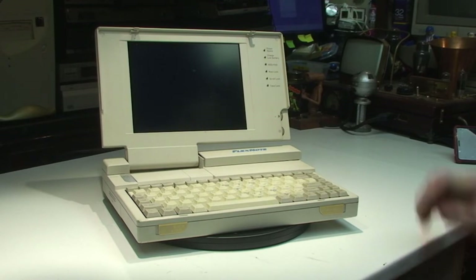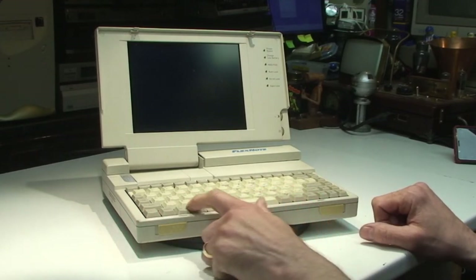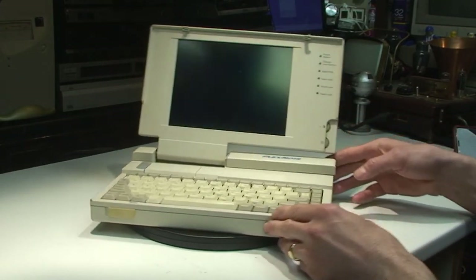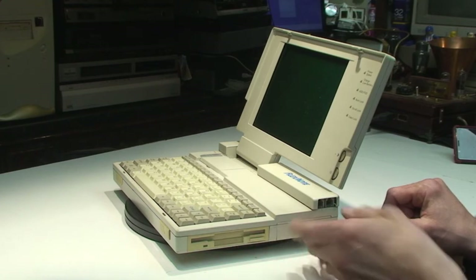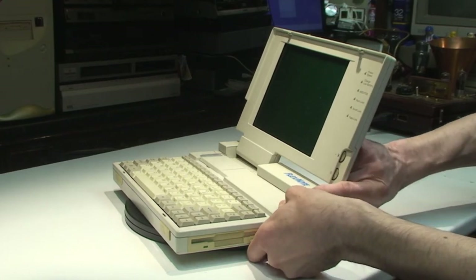Let's take a quick look around it. You've got your keyboard latches on the front there. No Windows key on there — this is before Windows 95. I suspect this probably would have been fitted with DOS and Windows 3.1. Around this side here you've got a standard three and a half inch floppy drive. And that's the battery cover there — let's see if that will come out.